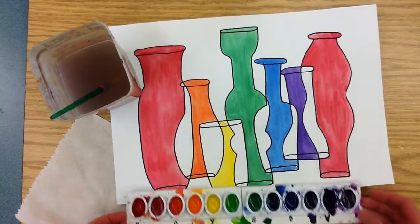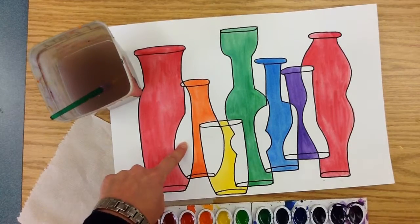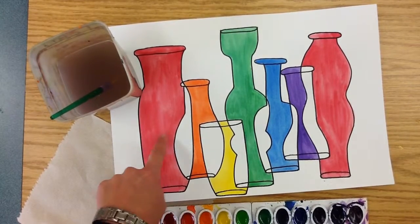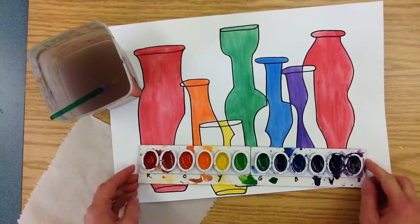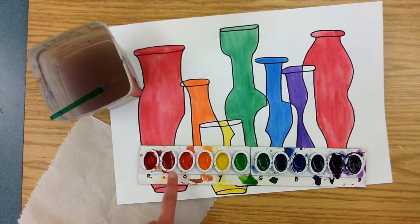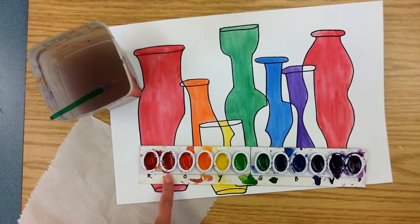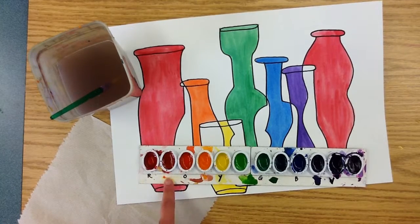We are going to begin with the very first space — the white space in between the red bottle and the orange bottle. On your strip of paint, it is right here. You're going to apply what you learned about color: find the red, find the orange, and look in between, because that's where you know you will find red-orange. Now these intermediate colors are not labeled — that is up to you to locate and use the right color.